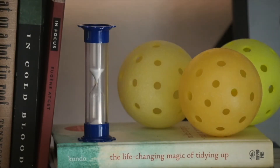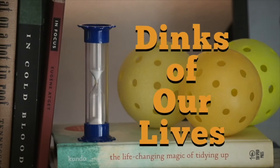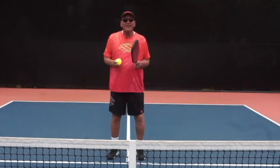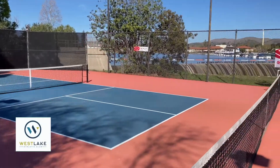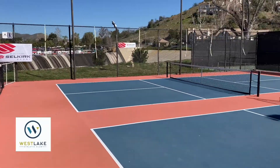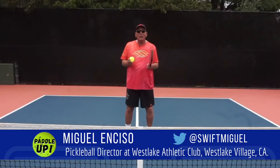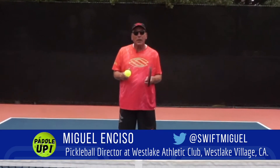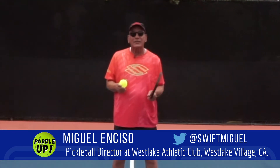Like sands through the hourglass, so are the dinks of our lives. Hey everybody, my name's Miguel Enciso and I'm the Pickleball Director here at the beautiful Westlake Athletic Club in beautiful Westlake Village, California. Today I want to share with you a couple of serving tips that might help that beginner or intermediate player who are a little inconsistent with their serve.